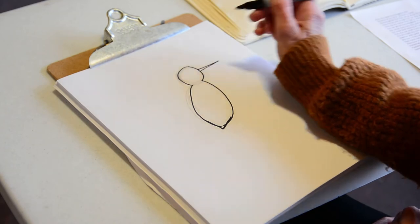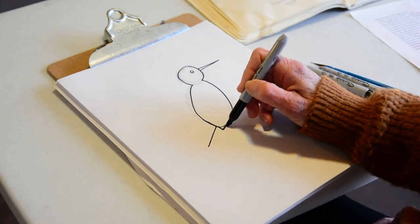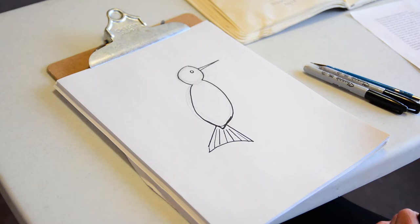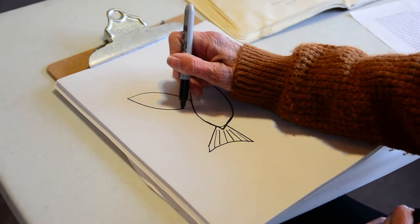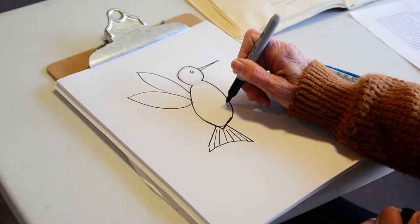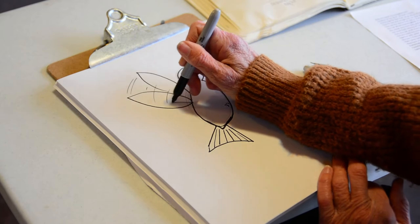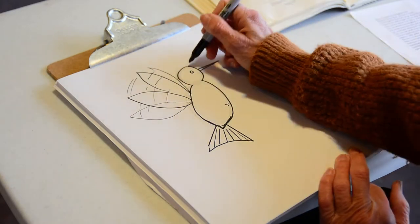This bird has got the longest, skinniest beak of all the birds we've drawn. Put in a little eye here. The hummingbird tail flares out — see how that is — and you may want to put in straight lines for that beautiful tail. For the wings, it's kind of like a skinny football shape. Show a little bit of feet, and if you really want detail, put in lines to make it look like it's moving fast, even some lighter ones to make the wings look like they're actually moving.